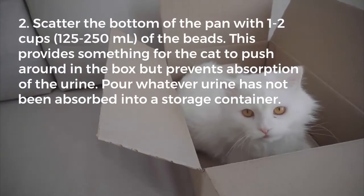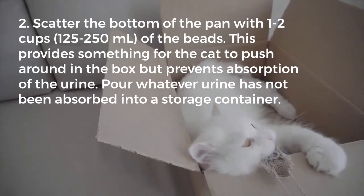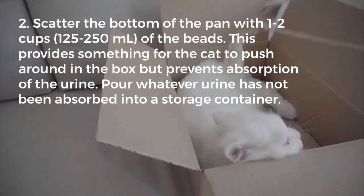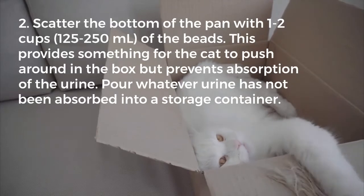Second, scatter the bottom of the pan with 1 to 2 cups of the beads. This provides something for the cat to push around in the box but prevents absorption of the urine. Pour whatever urine has not been absorbed into a storage container.